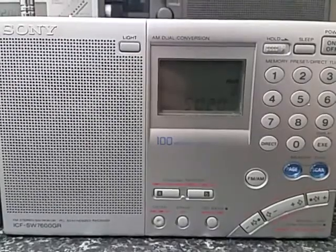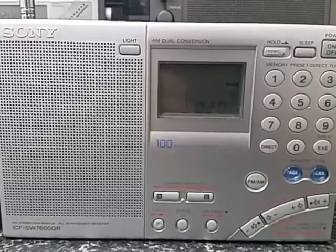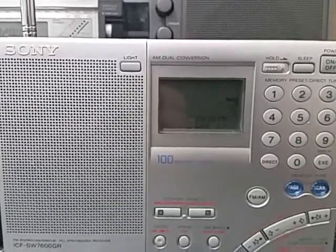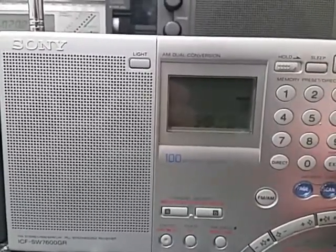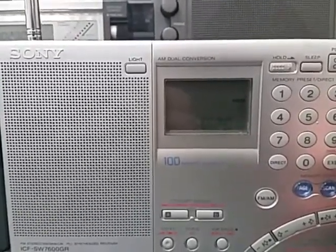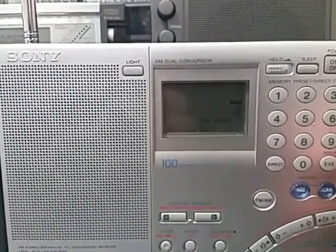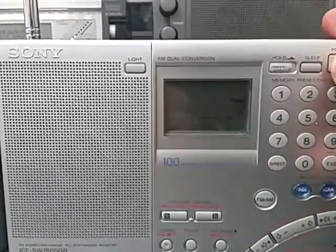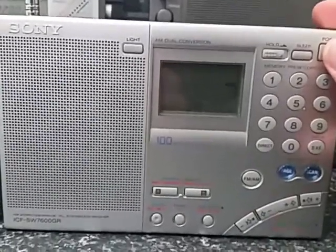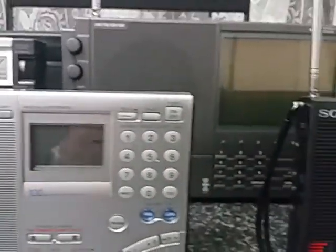The only thing that really irks me about this radio is that it doesn't have a tuning knob, which I think is a real bugbear when you want to band scan, because the radio mutes in between frequencies and makes band scanning particularly difficult. But other than that, the radio is very well built and a very good unit indeed.